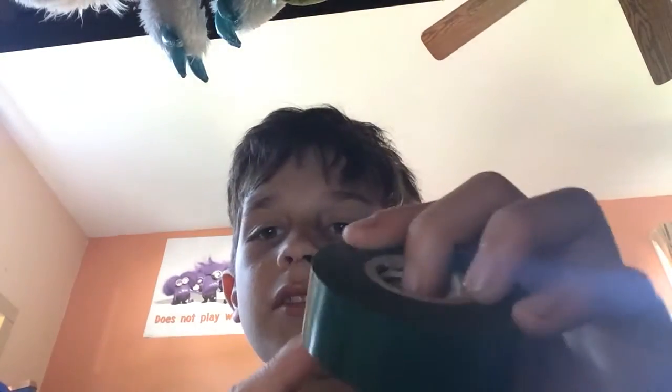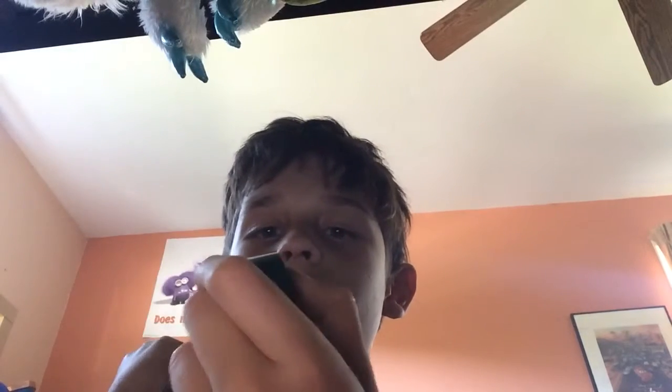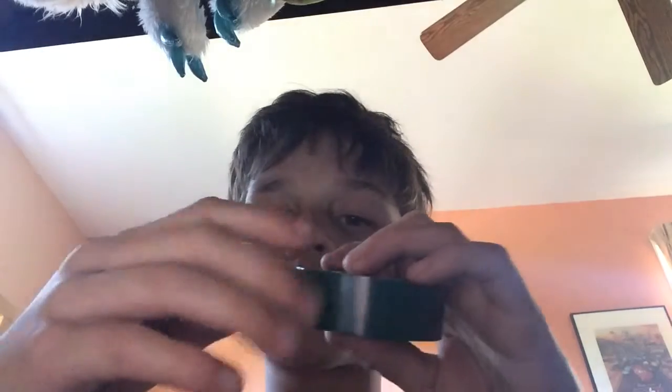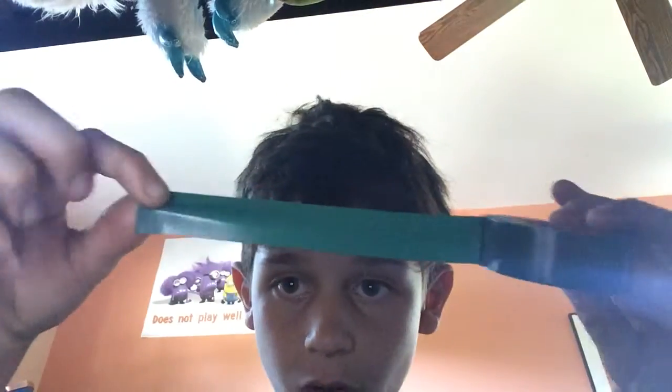Take the knife and try to poke a hole through it like that. Then you're gonna pull the whole thing out. Make sure it's sticky enough to hold your band-aid. Once you pull it, don't make it too long or it won't stick too well.